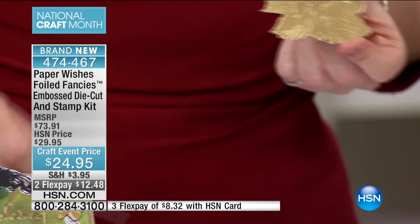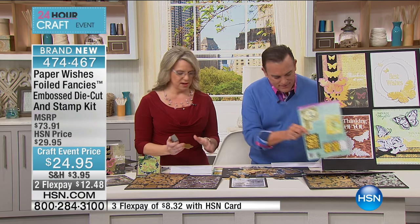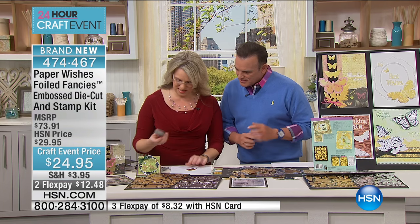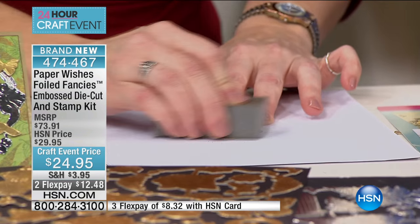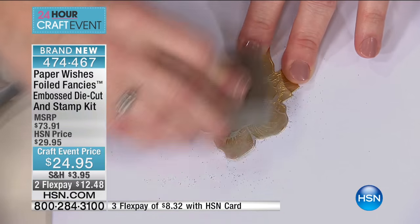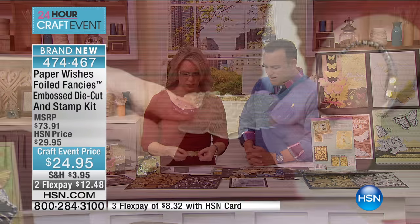I'd like to quickly show you how to sand these. Really simply, you've got one of these because you don't have to use them just as they are. Sanding — you can alter them in several different ways. I've got a sanding block; you can also use sandpaper. Just going to go over it real quick. Because it's embossed on the top, when you start sanding you're going to get down to that silver core.